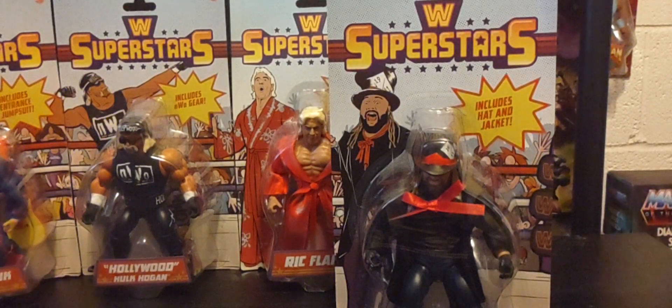Hey guys, welcome back, hope you guys have a great Thursday. Thank you for joining me talking all things WWE Superstars or Masters of the Universe. Today on the channel we're looking at the final figure of the WWE Superstars Origins figure line of Series One, and that's Bray Wyatt.